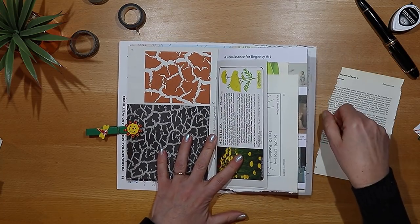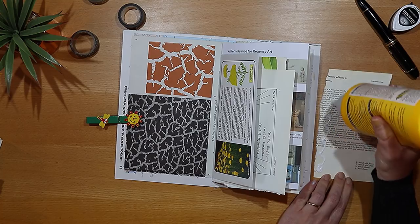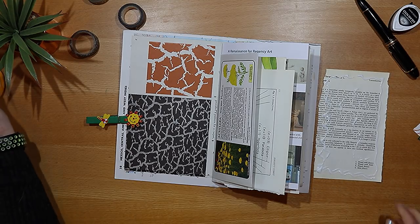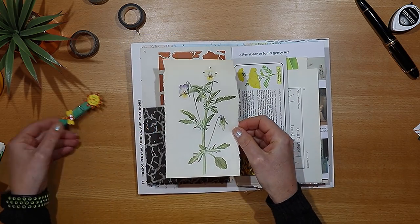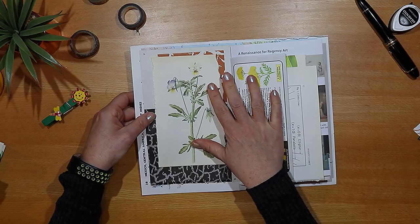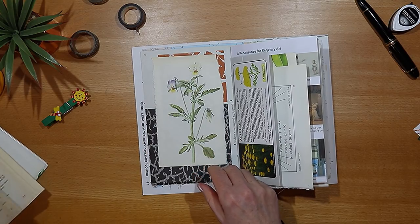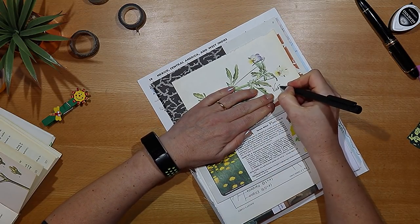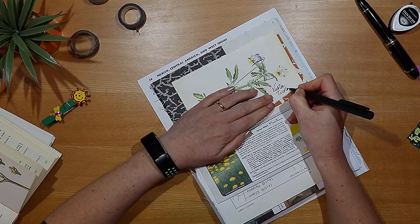I'm sticking it in with a liquid glue. You could use a glue stick. My tip would be if you're using liquid glue like this, just be very sparing with it so that it doesn't make it too wet when you stick the picture in. I'm just positioning that on the left hand side and running my finger over the edges to make sure they're totally flattened down. A tip from me would be to add text to your images and pages — I quite like to do that with a pen and handwriting, so here I'm just adding a little bit of text; in this case it's the name of the plant.